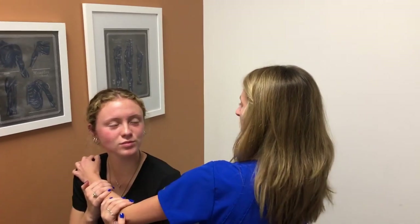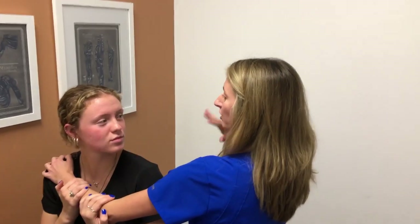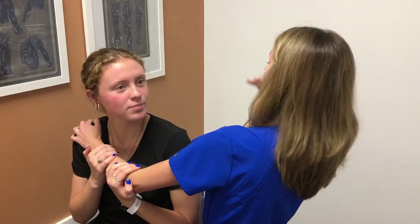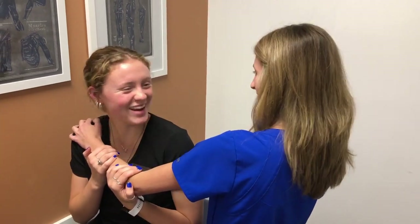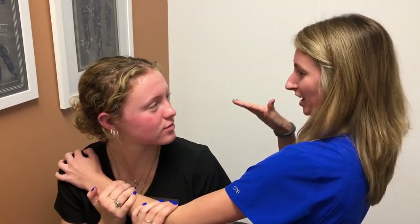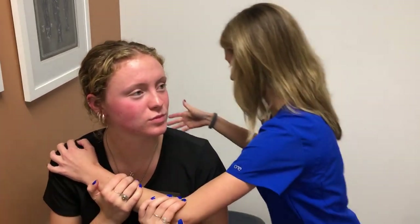I want you to keep your eyes open. I'm going to be looking at your eye movements to see if there's any of these what we call jumpy eye movements — or nystagmus is the fancy word. We're going to look at that and that will help me determine how to treat you.